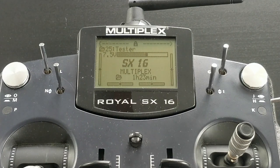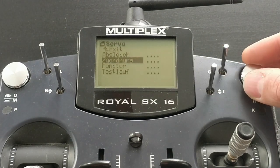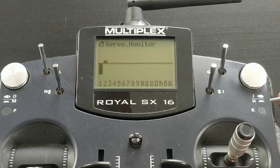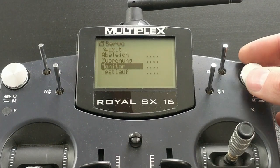Now I'll show you how you set the additional trimming channels correctly on your Multiplex transmitter, using my Royal SX16 as an example. We will look at the servo monitor to understand how the trimming works. If I trim the aileron — in my case aileron is channel 2 — you will see that the trim moves the zero point out of the mid.